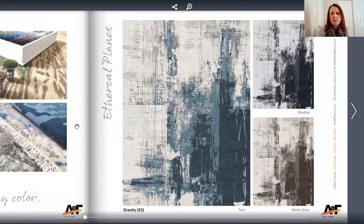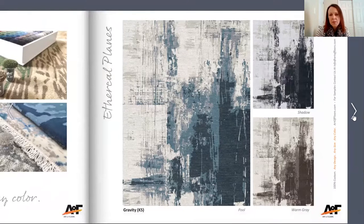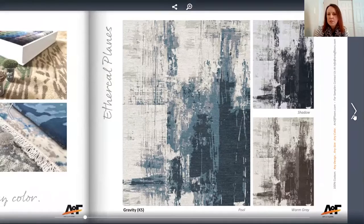The first one is called Gravity. You can see the brush strokes in this one — or kind of like scraped paint — which is really nice. What's great about these flip books is they give you three colorways to jump-start your design. Or if you really like one of the colorways, you can definitely just go with it.